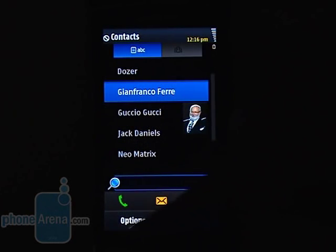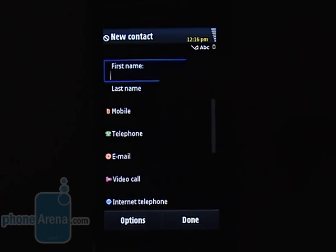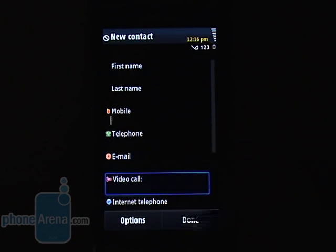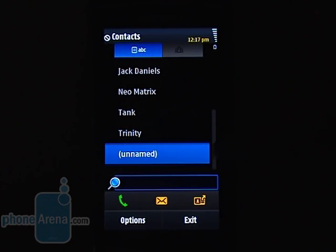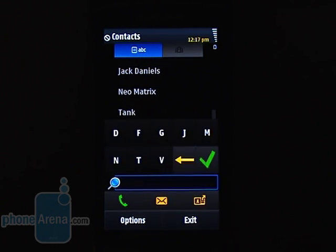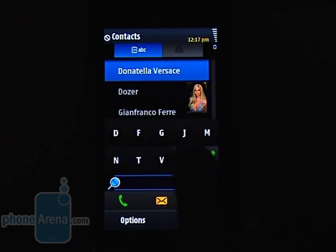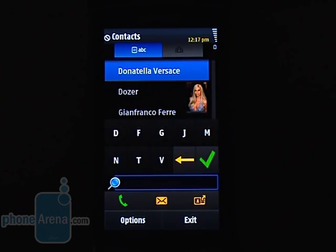Speaking of contacts, you can append as many numbers to each entry as you like, as well as add extra information such as photo, ringtone, and the like. The only limitation is the available memory of the phone. Searches can be performed by sliding a finger upwards and downwards or through the text entry field. Just like the Nokia 5800, a keyboard pops up with an alignment similar to navigation systems. Starting letters narrow down as you type until only the necessary letters remain on screen.